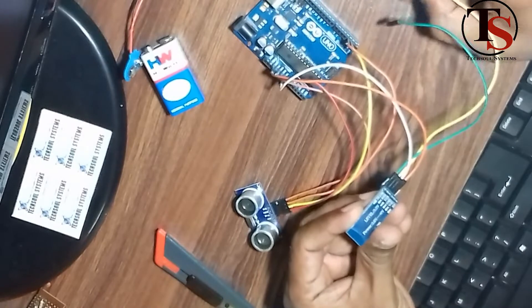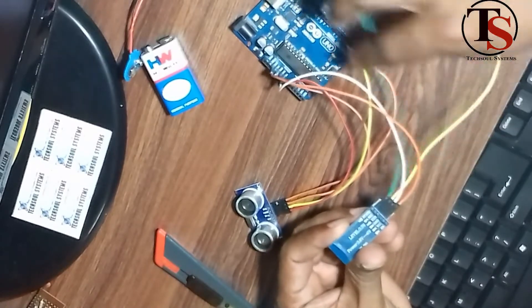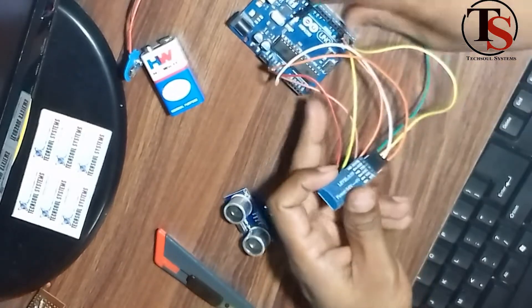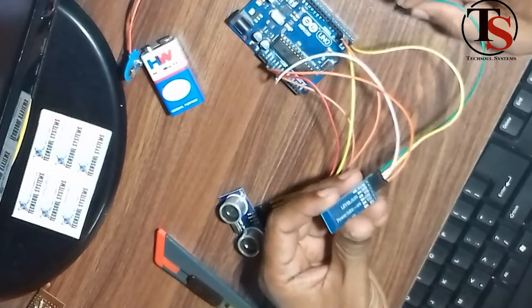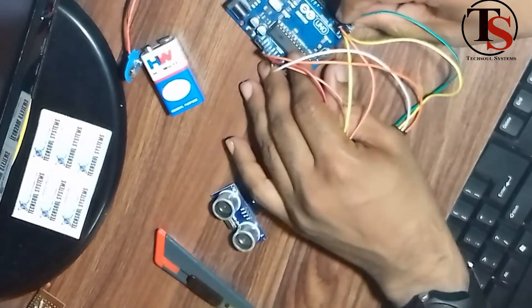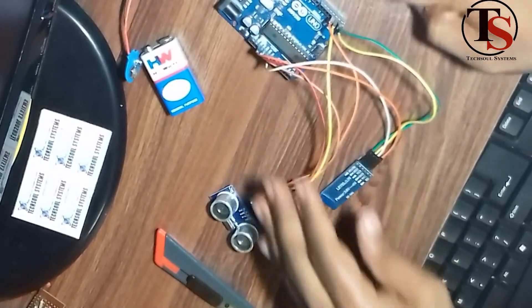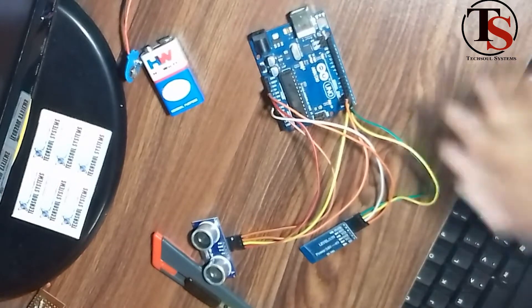Then we connect the RXD. The Bluetooth module TXD connects to the Arduino board RXD. The Bluetooth module RXD connects to the Arduino board TXD. The interface wiring is now complete.